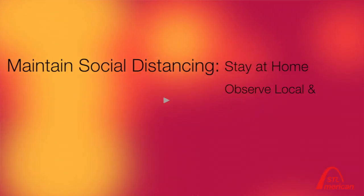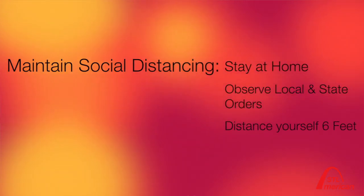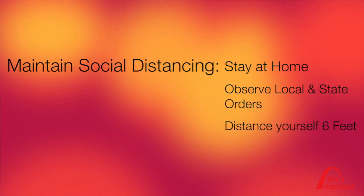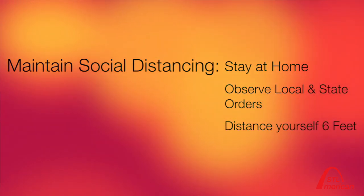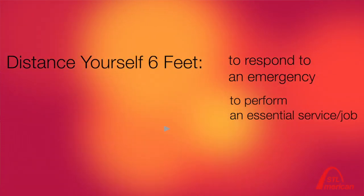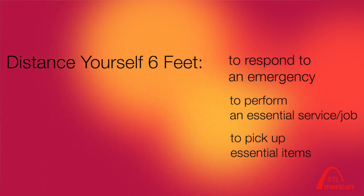Please maintain social distancing, which means stay at home, observe our local and state orders, and distance yourself six feet from others when at risk or when you must leave home — to respond to an emergency, to perform an essential service, or to pick up essential items like groceries.